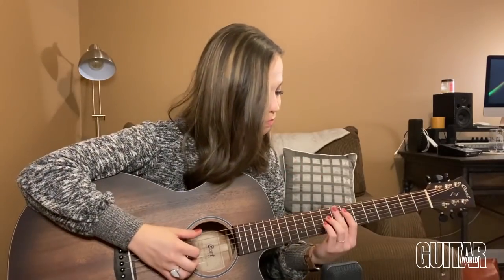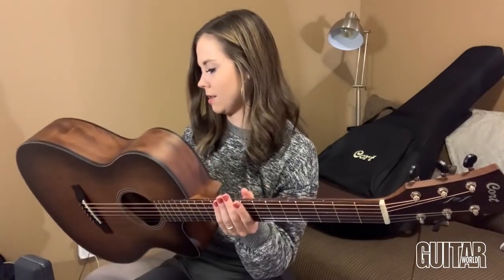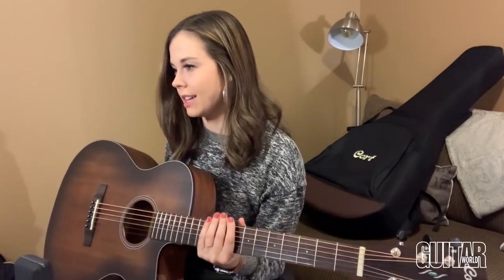Cort has been around for a really long time, but this particular model is part of a series they launched back in 2020 called the Core series. The whole concept is basically just taking the core essentials of what makes a good guitar, trying to strip away all the fancy non-essential stuff and really just get down to what makes a good guitar — which is the wood. This particular one is an all solid wood guitar, mahogany.